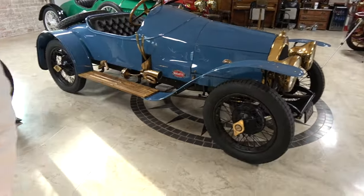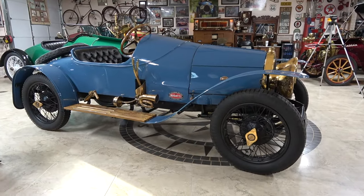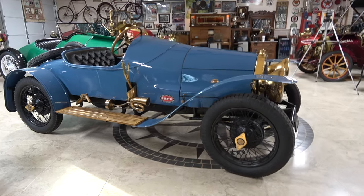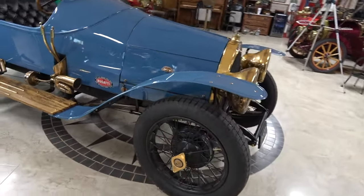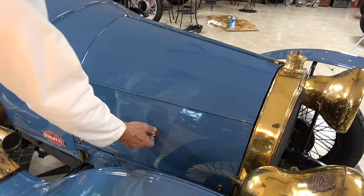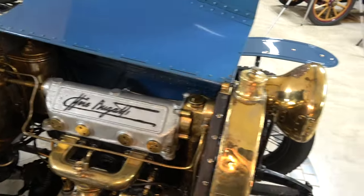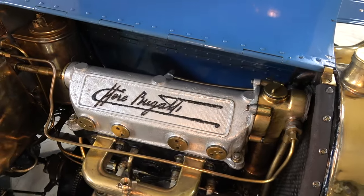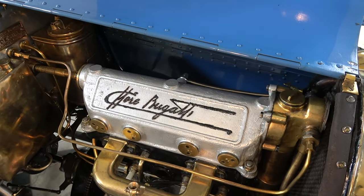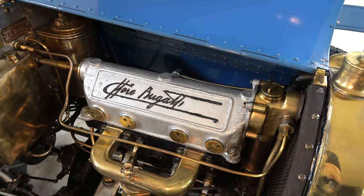Let's step back and show this side of the car — this side is different than the other side. We'll show you the horn and all the brasswork on the side when we do the interior. Let's open this side of the engine compartment. Everything about a Bugatti is from an engineering standpoint a masterpiece and from an artistic standpoint a masterpiece.